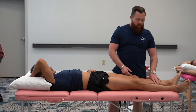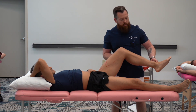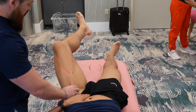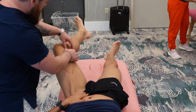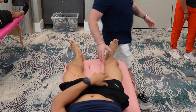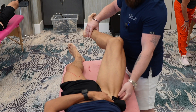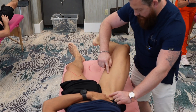Now for the sartorius — I'm just going to let him do the work. A little bit of internal rotation of the foot, hold up, and you can see the sartorius pop right out. Flex the hip, flex the knee, internal rotation of the hip, and you can really see it there.